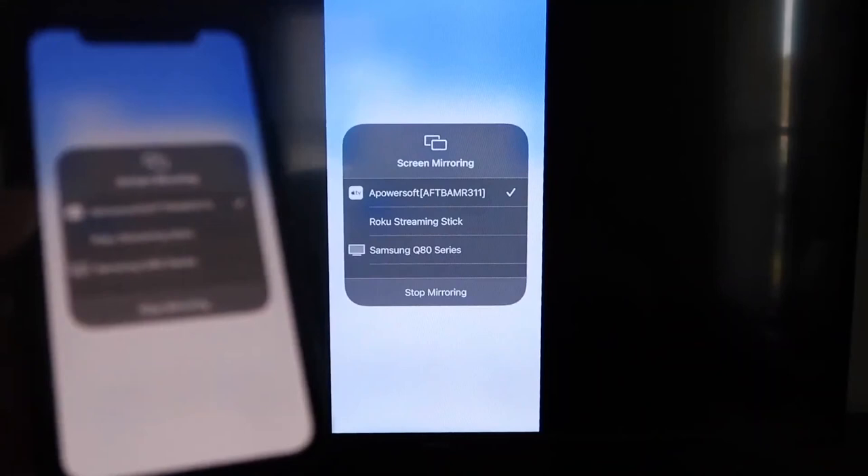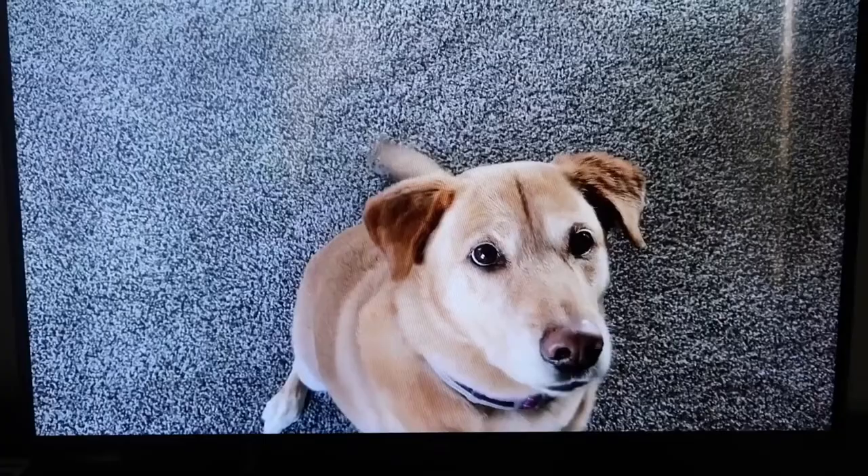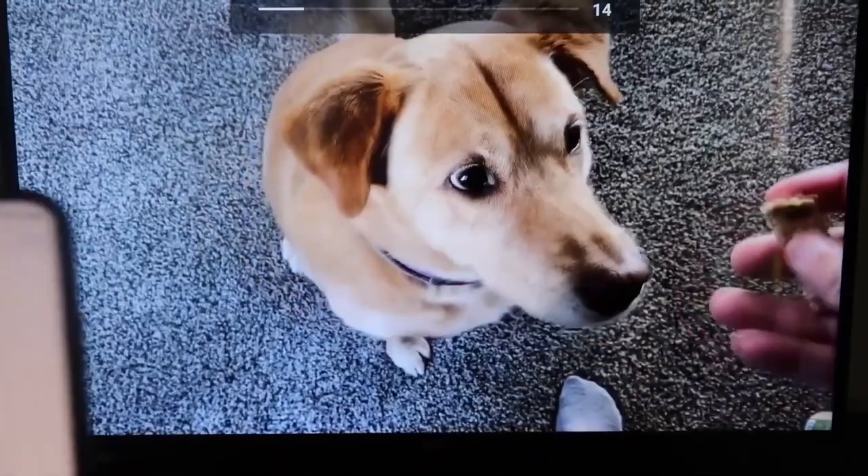I'll give you a quick test of how this works. If you want to stop mirroring, just swipe down from the top right and click on the Stop Mirroring button. Let's go ahead and play something from my camera roll — a video I recorded with my dog. It's playing directly from my phone right to the TV, and the great thing is the sound is coming from the TV and not from the phone. That's how you mirror your iPhone to your Fire Stick.